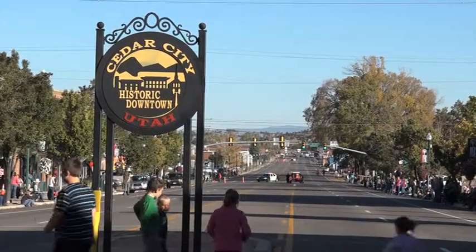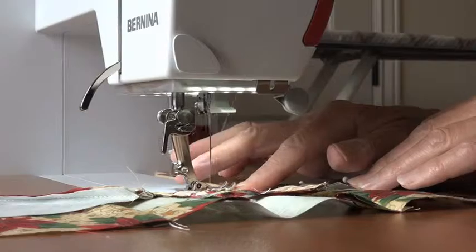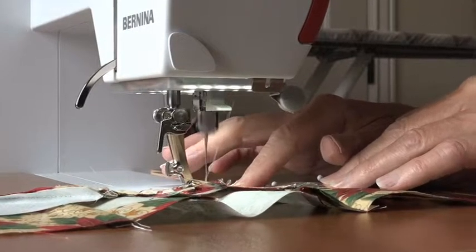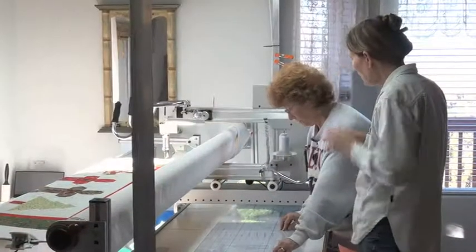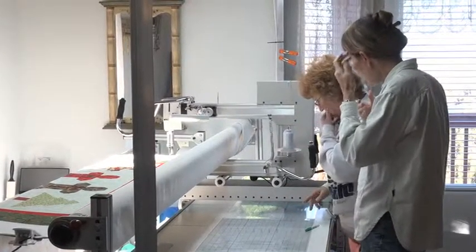In 2014, my husband and I retired to Cedar City, Utah. One of the first things I did once we settled in our new home was to buy a sewing machine and join the Cedar Chess Quilters Guild so I could learn to quilt, something I'd always been interested in but never tried.